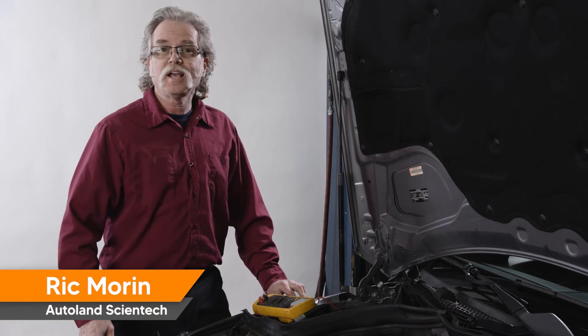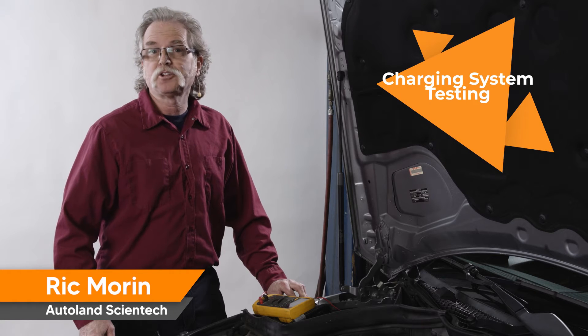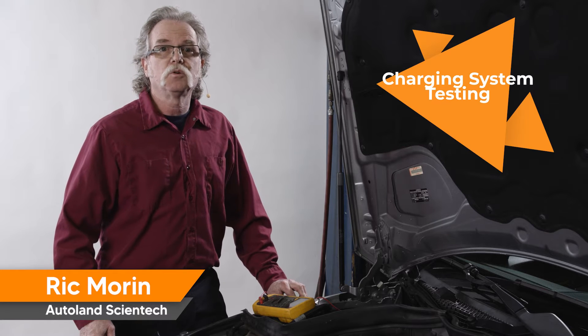I'm Rick and I'd like to welcome you to iScan by Autoland. In today's video we're going to perform a basic charging system test. This test can be performed on almost any modern internal combustion engine equipped vehicle.